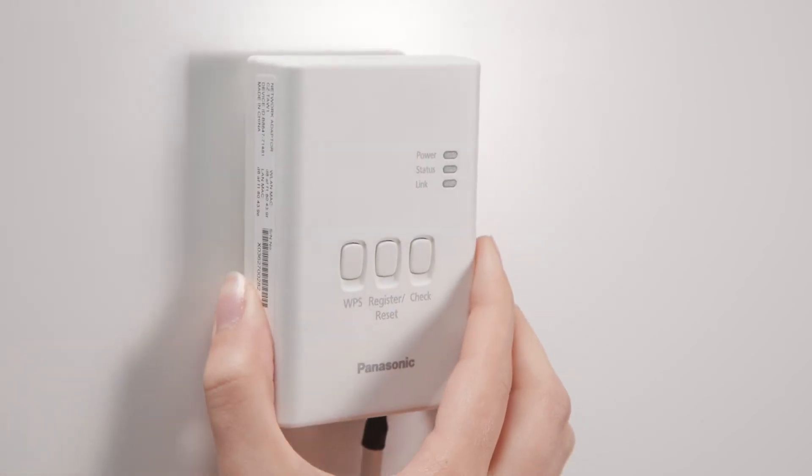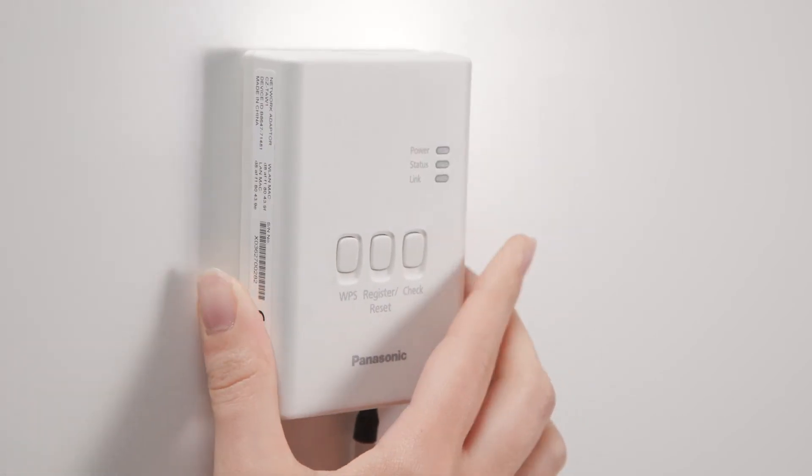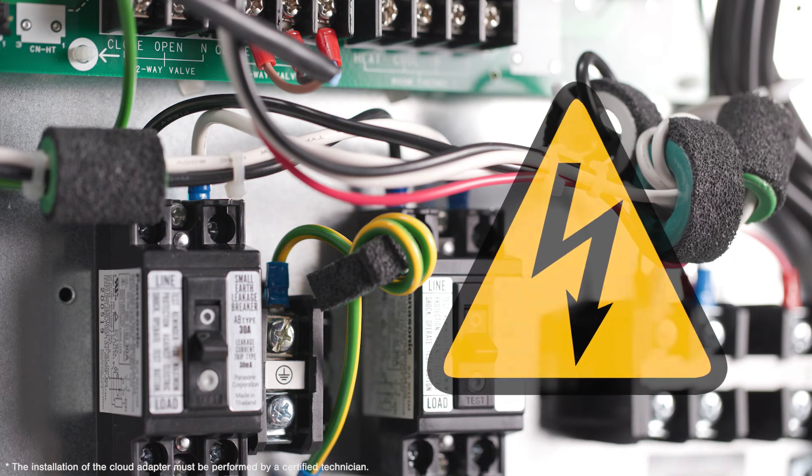Attach the unit near the indoor heating and cooling system. Before doing the next step, make sure your heating and cooling unit is not plugged into the power supply system.